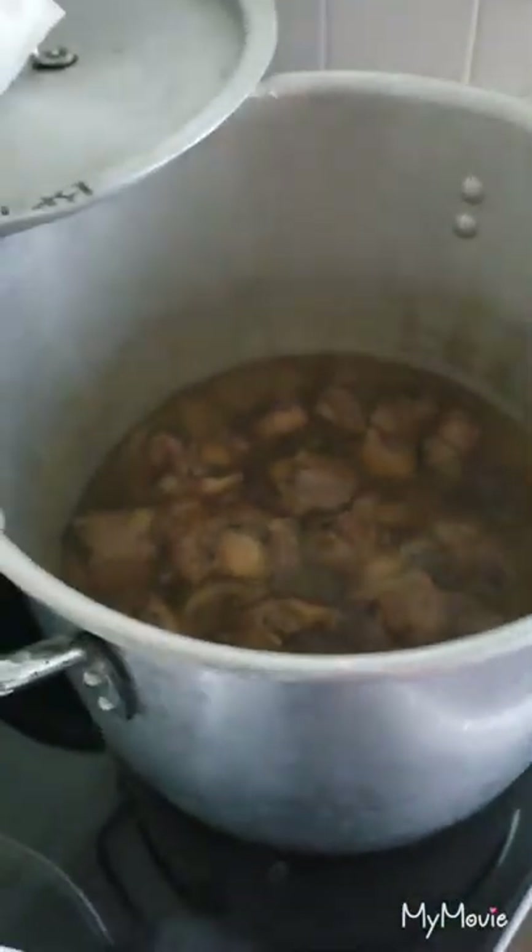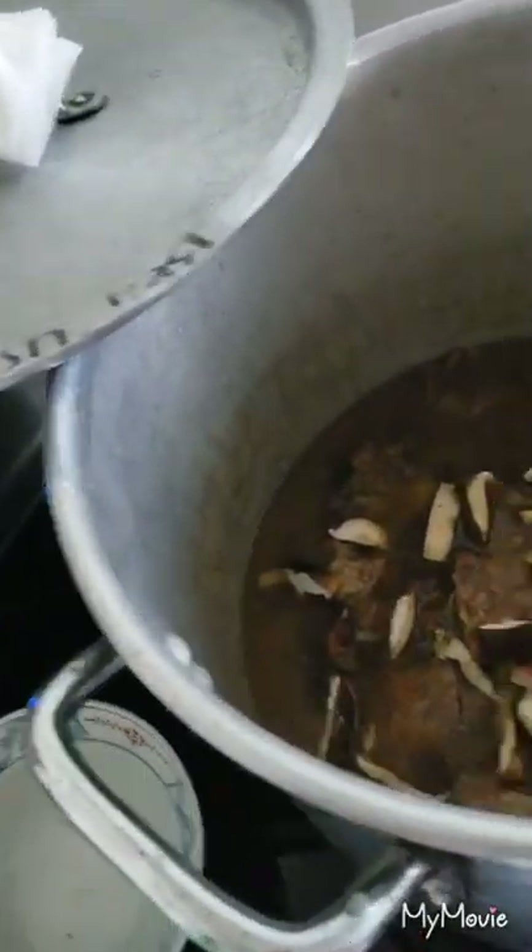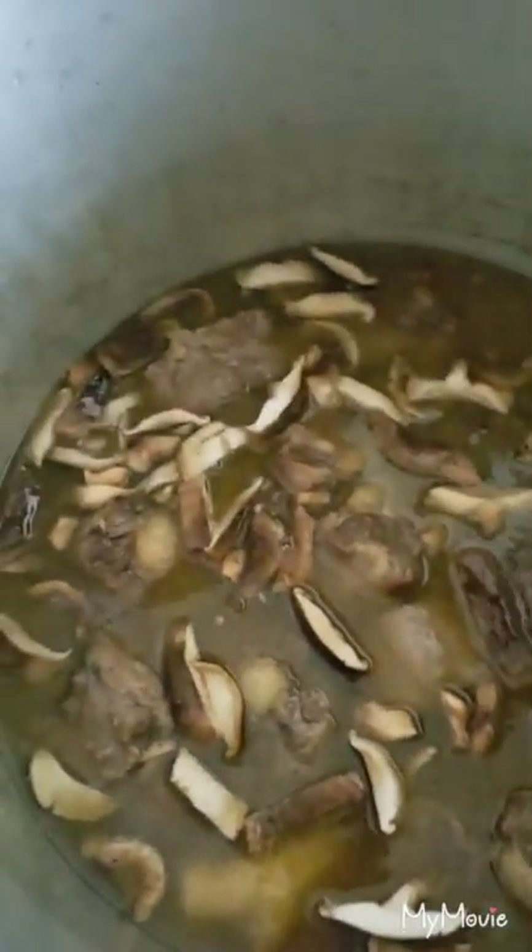There's about an hour left to cook, maybe a little more. I'm gonna add in the mushrooms right now. I didn't want to add them in earlier because I didn't want them to overcook and disappear. So I'm throwing the shiitake mushrooms in now, stirring them right in, and capping it back up to cook for the rest of the time.